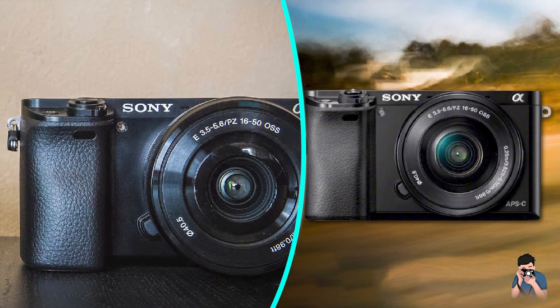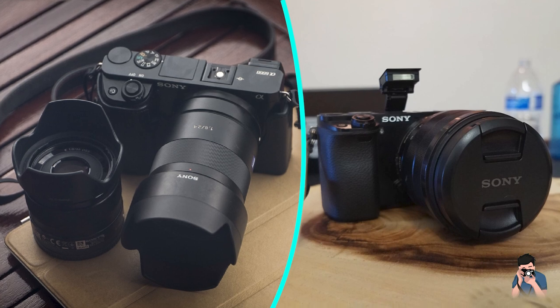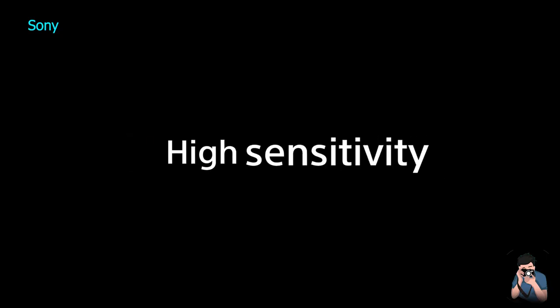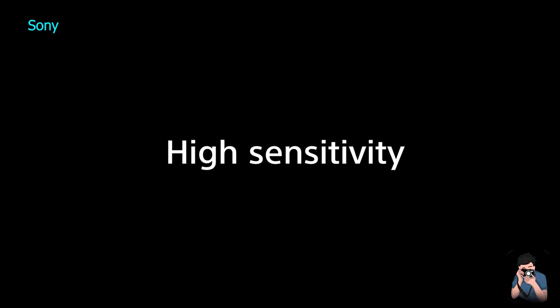Video. The Sony A6000 can record full HD 1080p video at 60fps. The video quality is excellent with sharp details and accurate colors. The camera also has an HDMI port for live streaming or recording externally.